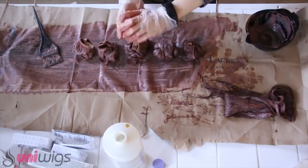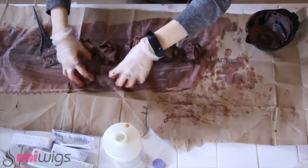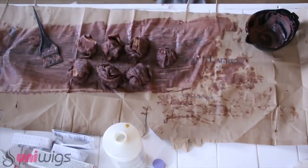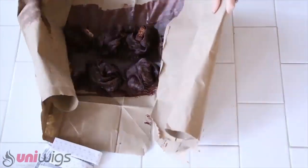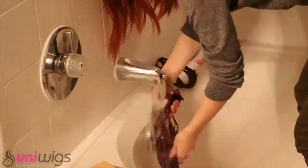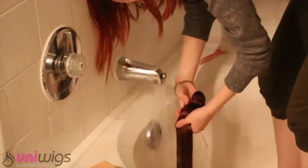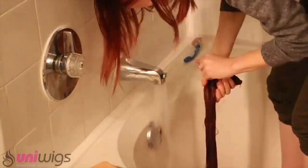After all your extensions have dye on them, roll them up into little hair balls and allow the product to develop. Once they're done developing or are the color you desire, take your little hair balls and thoroughly rinse them out in a sink or faucet. I used my bathtub because it was easiest. When you rinse all of the dye out, be sure to shampoo and condition them.